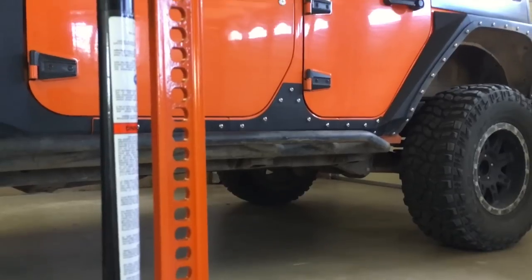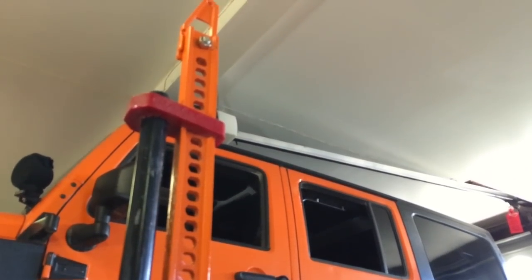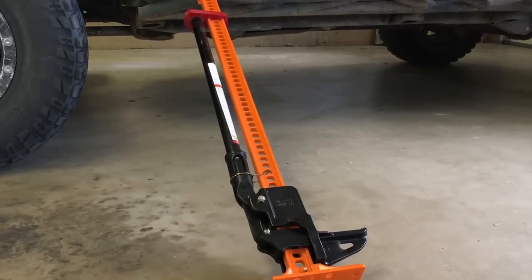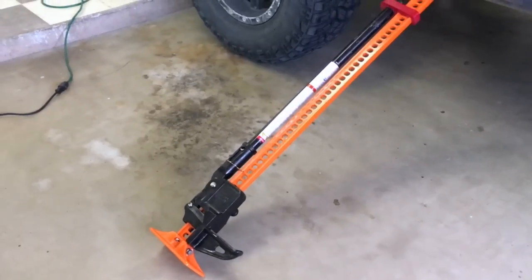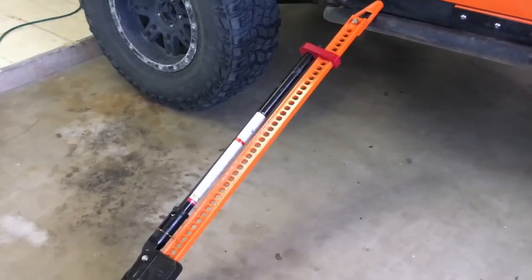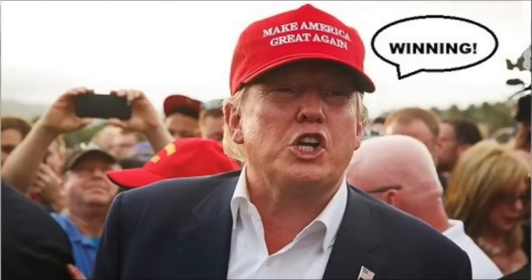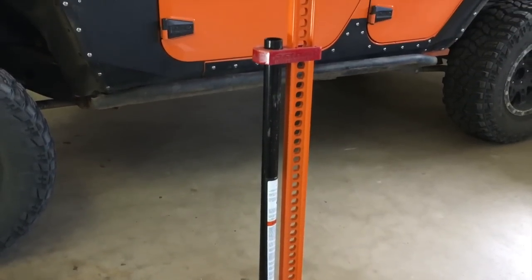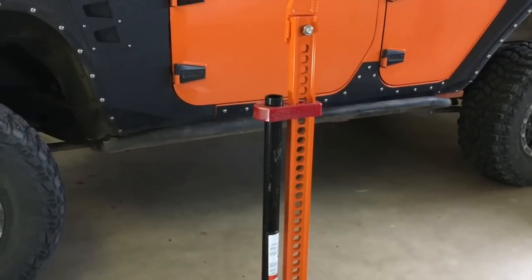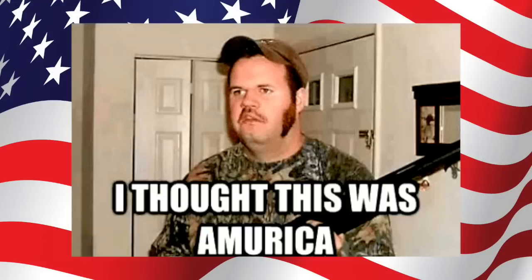Now, there are some other brands out there that also make this type of farm jack, but you should be aware of the differences between an original High Lift jack and some of the no-name or knock-off brands. The High Lift jack is made of solid high-quality steel and is made and assembled in the United States. Some off-brand versions may be assembled in the USA, but the parts and steel come most likely from China, where there's less quality control and you really don't know what you're getting.